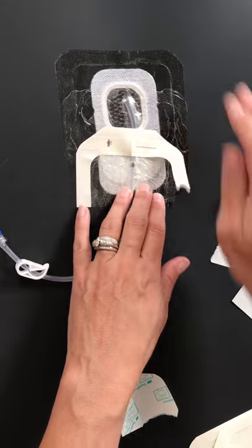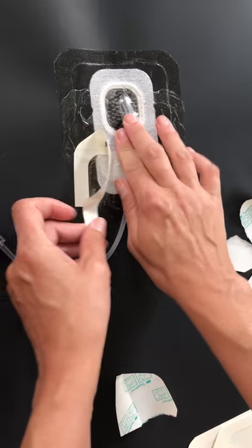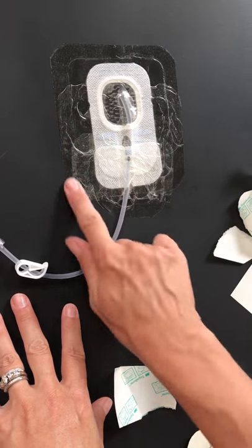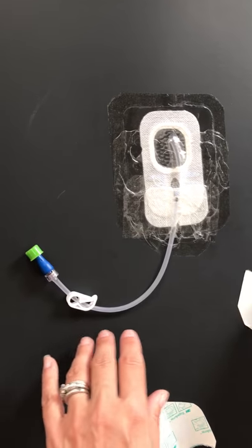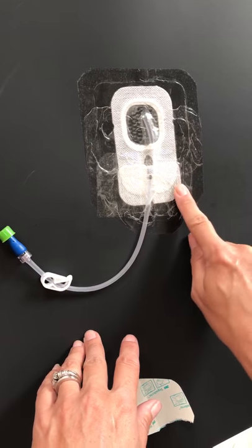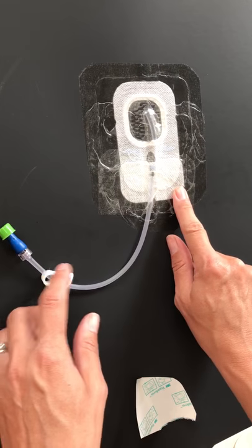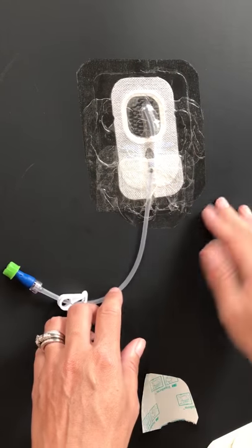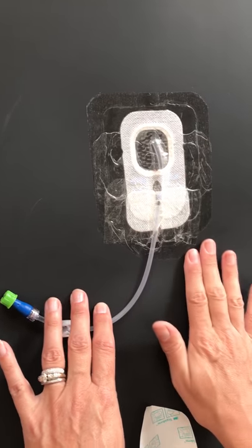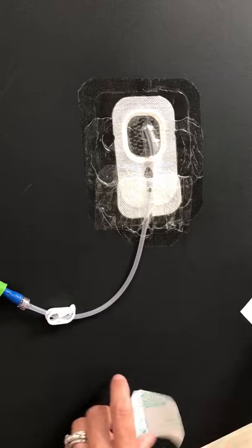This would last usually the whole entire week. If it would start peeling up on the edges or anything, I wouldn't worry about doing another dressing change unless the actual sterile dressing has gotten wet itself. Otherwise, I would just take another piece of Tegaderm and place it right over the other that was coming up, and just keep an eye on it every single day.